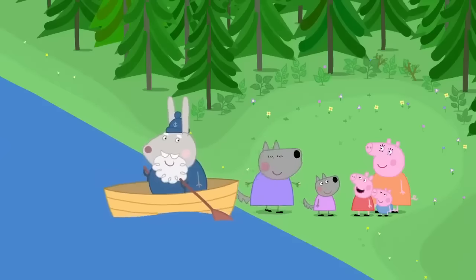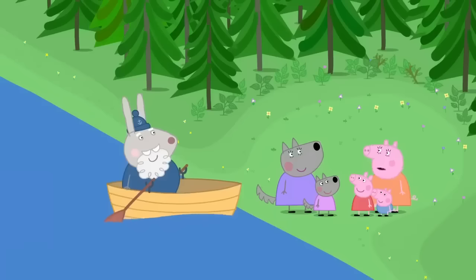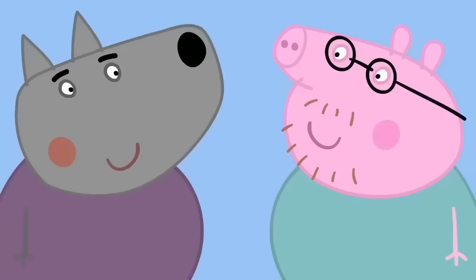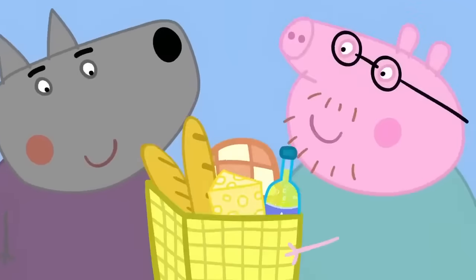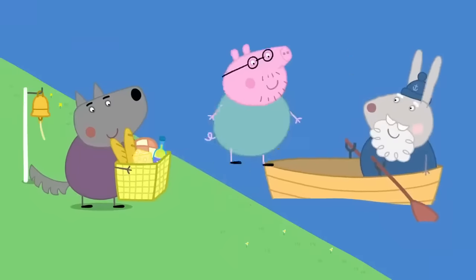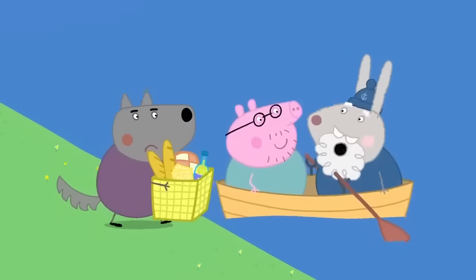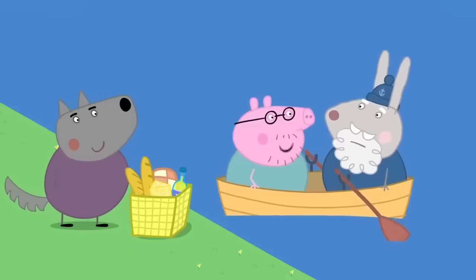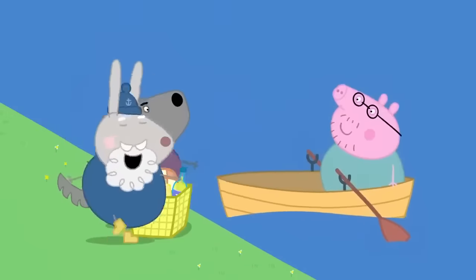Hello, Peppa. Hello, Wendy. We're joining your picnic. But where's Daddy Pig? I left him with Mr Wolf. I'm getting a bit hungry. Don't worry, we've got the picnic. All aboard. Stop, Mr Wolf — there's not enough room for you. I've got an idea. You wait here, Grampy Rabbit, and we'll go over. All right, I could do with the rest.